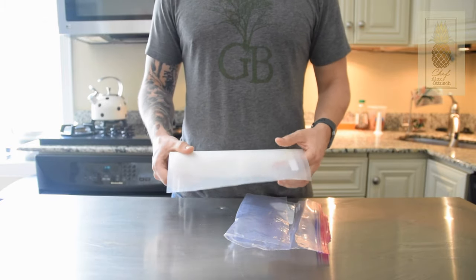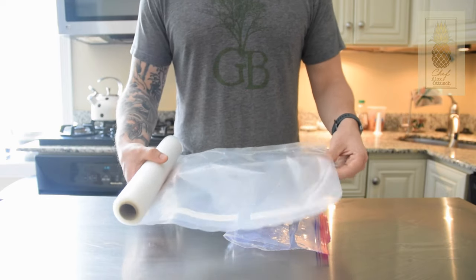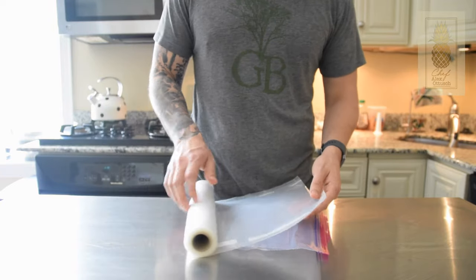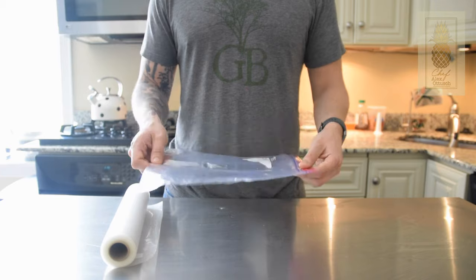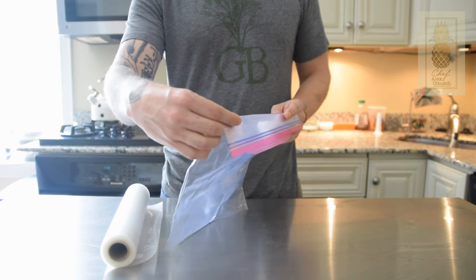Bags are another key element to sous vide-ing — without the plastic bag, there's nothing to remove air from and nothing to put your product in. There are a lot of different options. This is the FoodSaver brand bag that came with my FoodSaver. The bags are a nice thickness, they hold up really well, and they come in long rolls so you can cut them to whatever specific size you want. If you don't want to invest in that, simple gallon-size freezer Ziploc bags will do just fine. Because you can't seal them properly, you want to make sure you're clipping them to the outside of your water bath so no water gets in and it prevents air from getting out. If you're curious about any of these products — like the ChefSteps Joule, the ANOVA Precision Cooker, or the FoodSaver — I'll have links in the description down below.